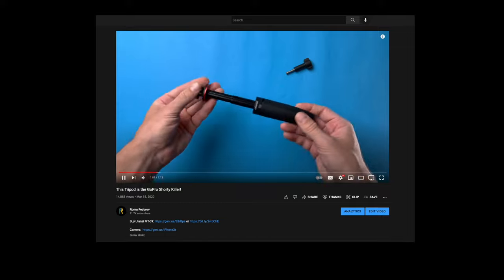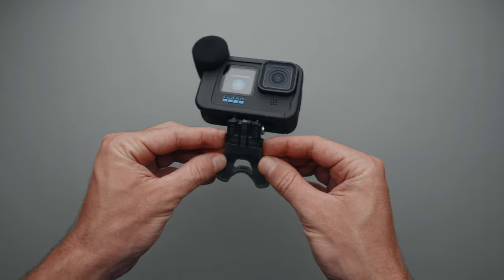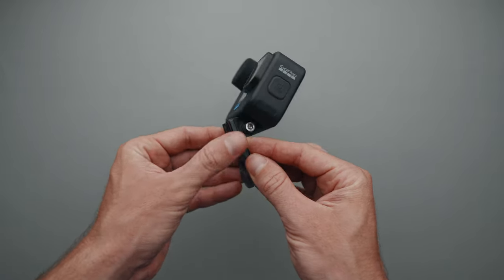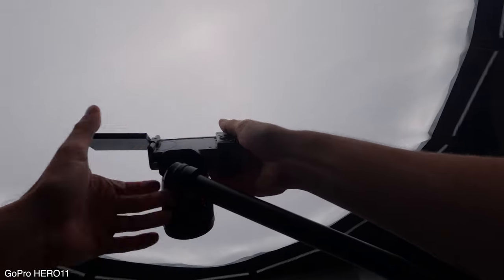Unfortunately I no longer have it, but it's a great alternative to the GoPro Shorty. In addition, I have the GoPro Bite Mount, which I sometimes use for POV shots. It's small and doesn't make me sweat like the GoPro Chesty Mount.